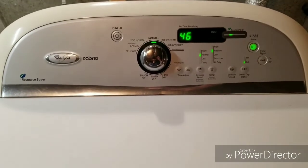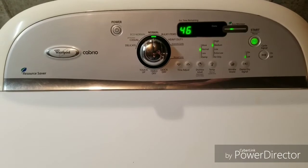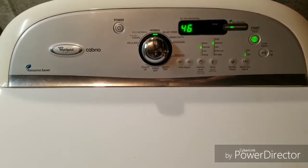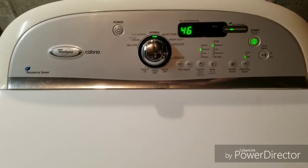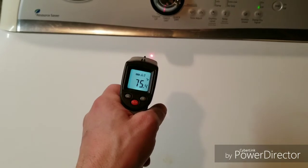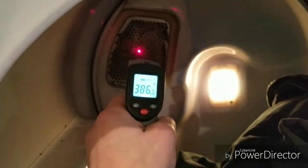Got a Whirlpool Cabrio high efficiency dryer. We've let it run for just a couple minutes here. It's got a jeans load in there, and I want to show you that everything works great and that it does in fact heat up. So my temperature gun here — you can see the outside temperature where that red dot is. I'll show you that on the inside here; we'll shoot it right at the heating element tube there.